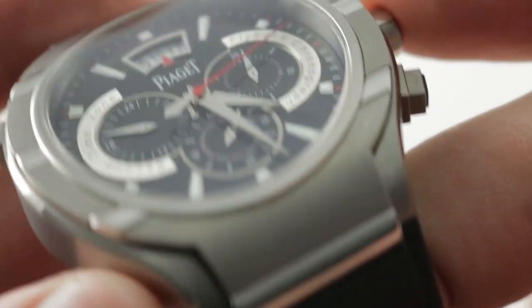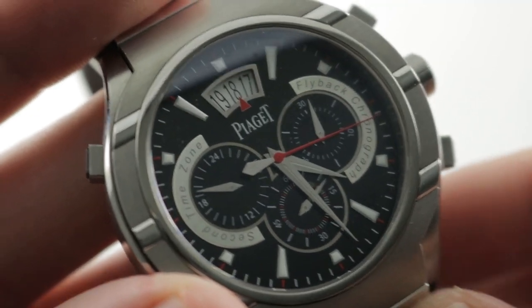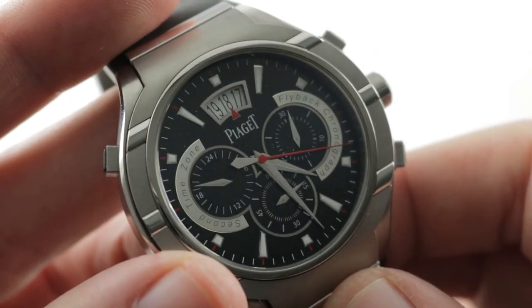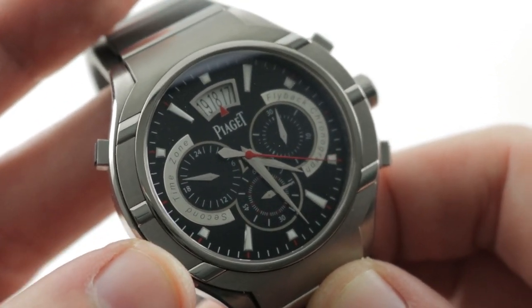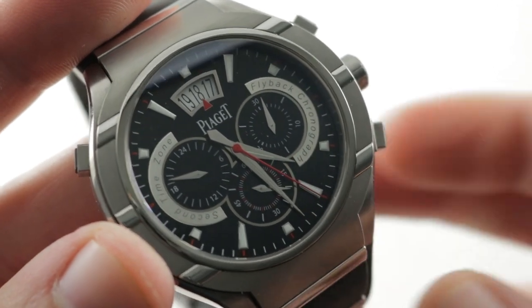This is a huge step above the likes of Rolex, Omega, and Breitling, and is on par with some of the best work by Jaeger-LeCoultre, Zenith, and Glashütte Original. It deserves to be mentioned in the same breath as those heavyweights. See it and make it yours on The Watch Box. Piaget Polo — and 12.5 millimeters thick, I think I forgot to mention that.